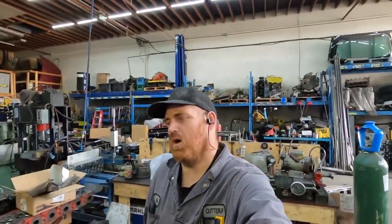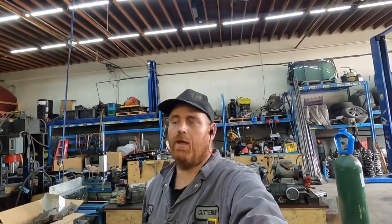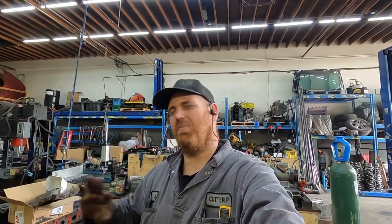Sorry for the background noise — I've got the parts washer still rolling here, close to the end of the day. I just realized I don't think I've ever shown this: how I surface pistons. If we're cutting pistons perfectly flat, this is how I do it. I do have a piston vise for doing valve relief and stuff, but it's a pain. I should make a jig for it one day.